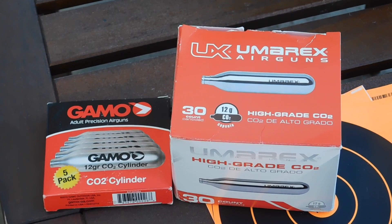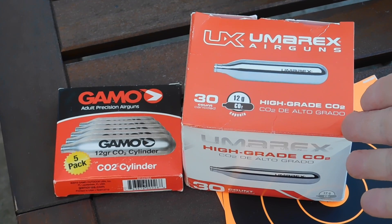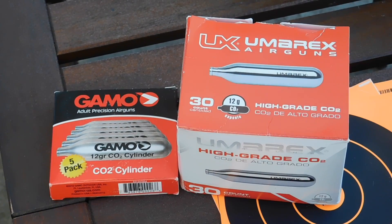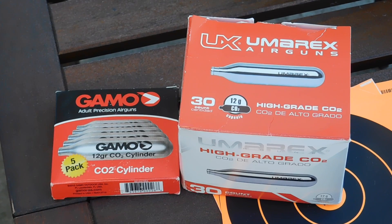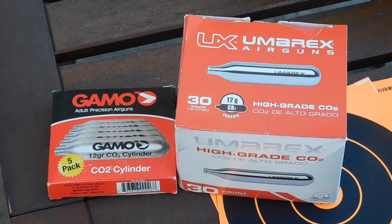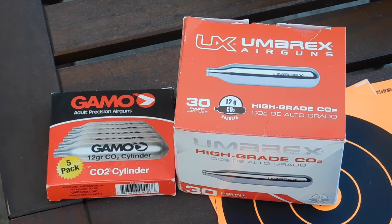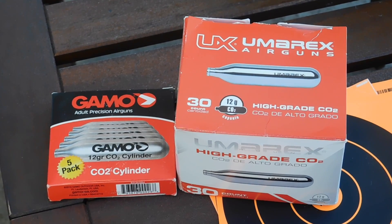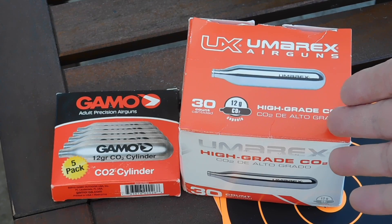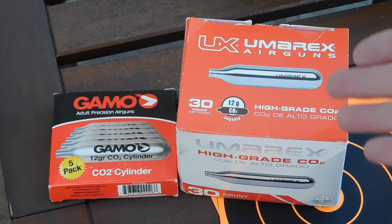What you're looking at are CO2 cylinders. Crosman also makes these. They take carbon dioxide and compress it into these cylinders. There are all kinds of ways to take carbon dioxide out of the air — new ways being dreamed up by MIT engineers as we speak. We've always taken carbon dioxide out of the air for carbonated beverages, CO2 fire extinguishers, and for nuclear submarines so they can stay submerged for months at a time. But we also use it for air guns.